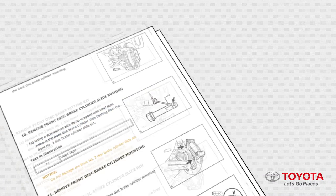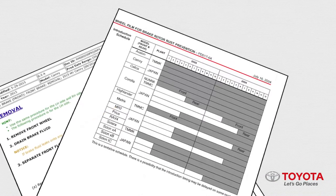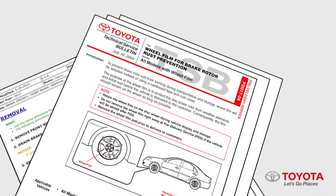Be sure to review all repair manual procedures and any relevant technical service bulletins for the vehicle's brake system you're servicing. Now let's get started.